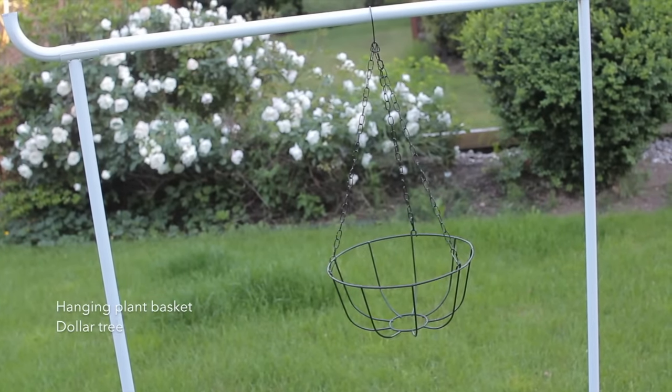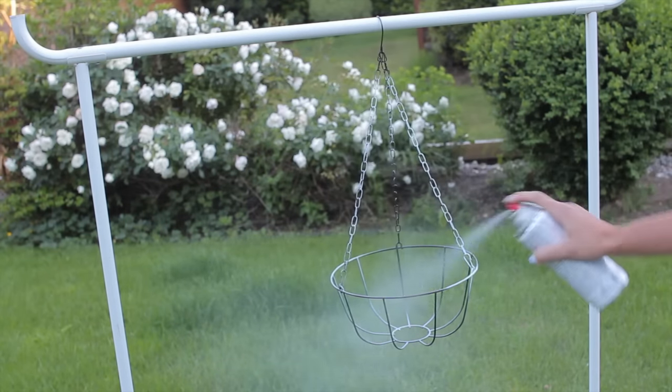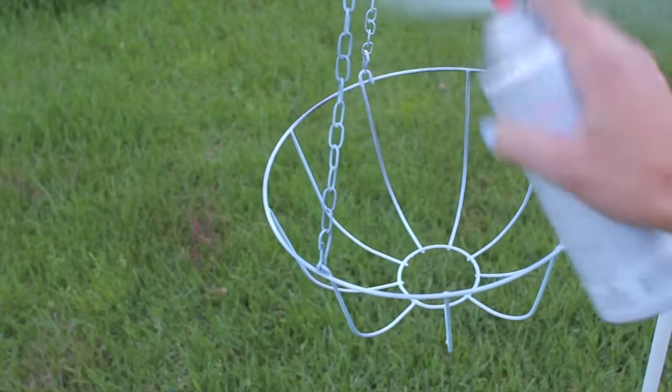For the base of this project, we're going to use a hanging plant basket, which I just got from the Dollar Tree. We're going to spray paint it the same color as our beads and wait for it to dry, and then spray paint it another coat.